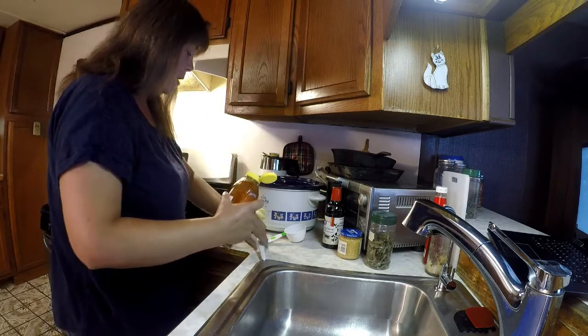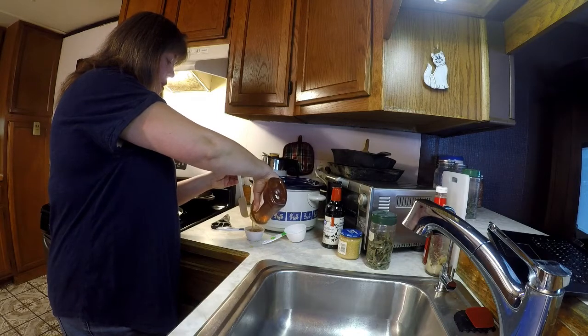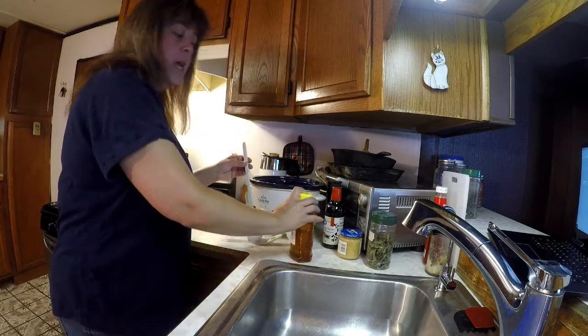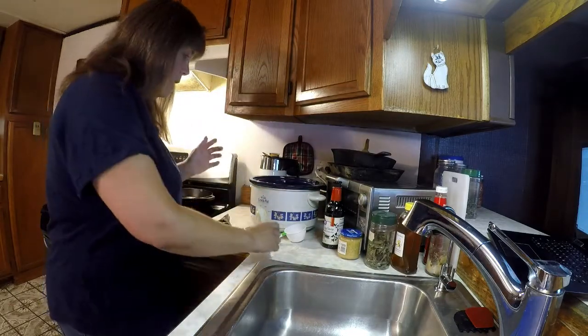It is from, actually, a gentleman that my husband works for. I'm just going to pour in one-third cup of honey.